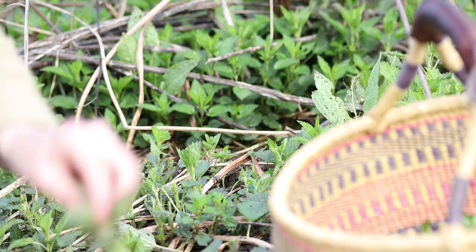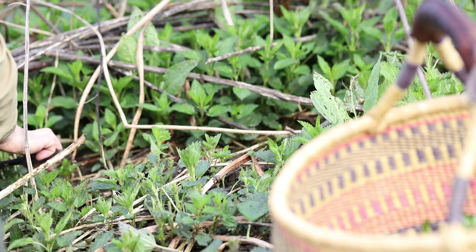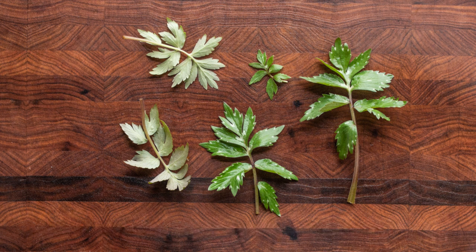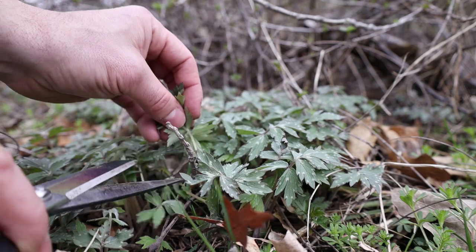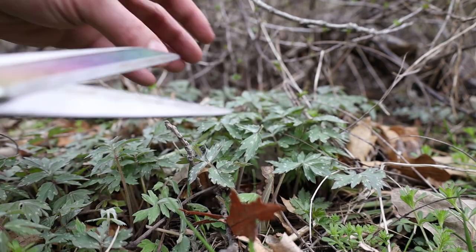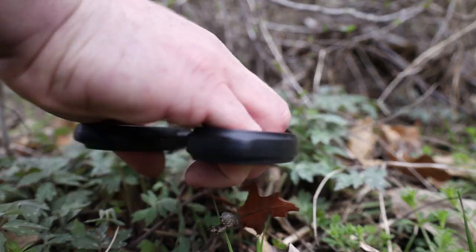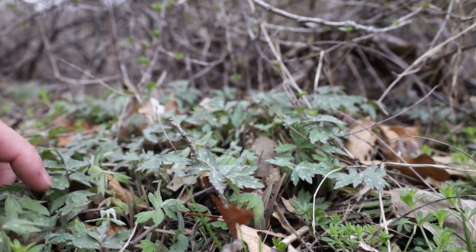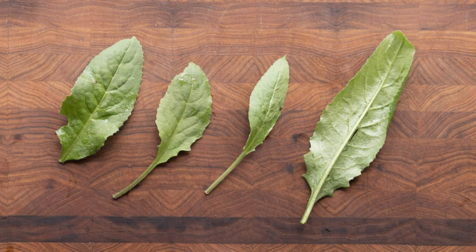Try not to get pieces of last year's flower stock in there. Next is Virginia Waterleaf, Hydrophyllum virginianum. It's kind of an ephemeral — it comes up at the same time as ramps and will keep going through spring into summer. It's a pretty aggressive plant, so you don't have to be scared about harvesting too much. It's not great for salad; this is a green you want to cook.